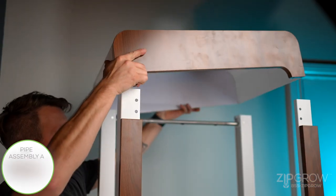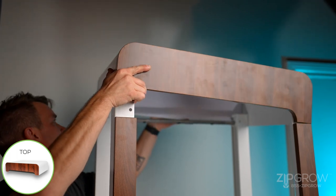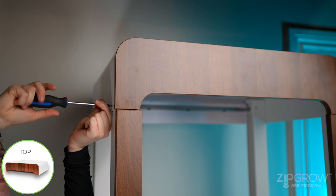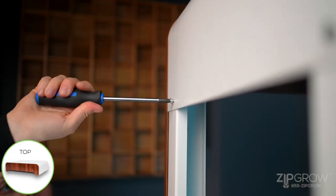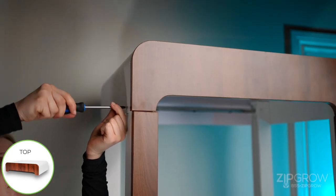Attach the top of the unit to the front and back supports by first ensuring the wood panel is facing outwards. Then screw in the front and back supports using the provided machine screws into the pre-drilled holes. These screws should be inserted from the outside of the cabinet, and the back supports will be on the inside of the top assembly.